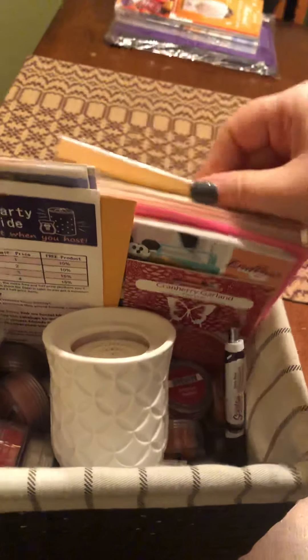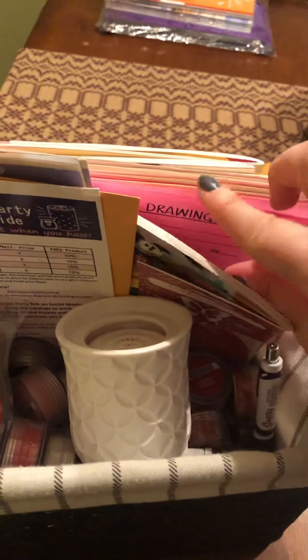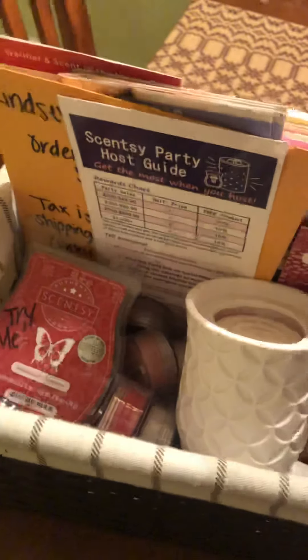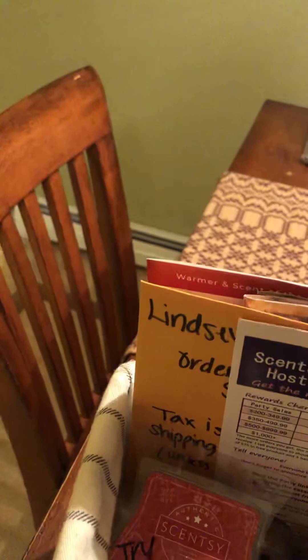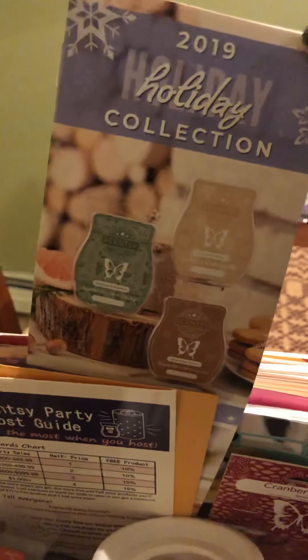So this is my basket party. First and foremost I put in probably four or five catalogs. Then I do about 10 to 12 order forms with the door prize slip attached to the top — I just staple it on there. That's basically your 'enter your free drawing,' and I give away a Scentsy circle at the end of the month for all my basket parties. Then I include the warmer of the month flyer.